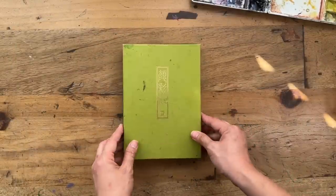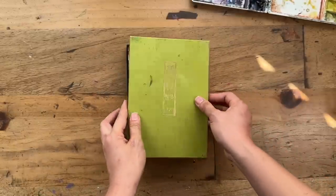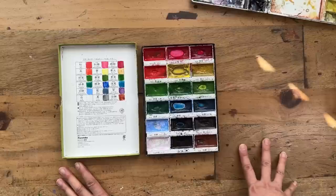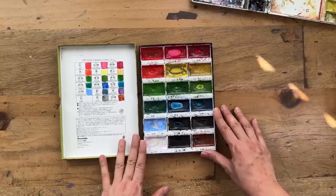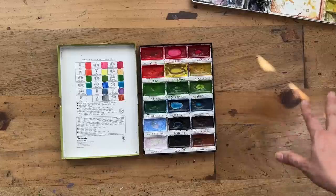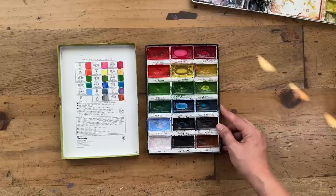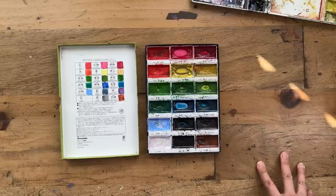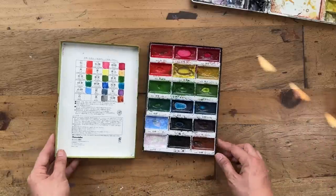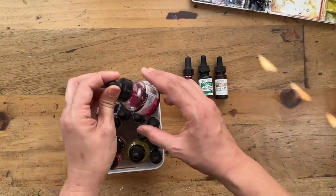Another palette I use occasionally is a Japanese brand called Kuretake. What I love about it is that it's quite affordable for this much paint, and you can buy them in different sets. This one has 18 colors and I believe you can also get the 24-color or 32-color set. I find this is enough to get going and it creates some really beautiful vibrant paints. So if you're a beginner looking to get a nice vibrant set of paints, you can try this brand — it's really popular.